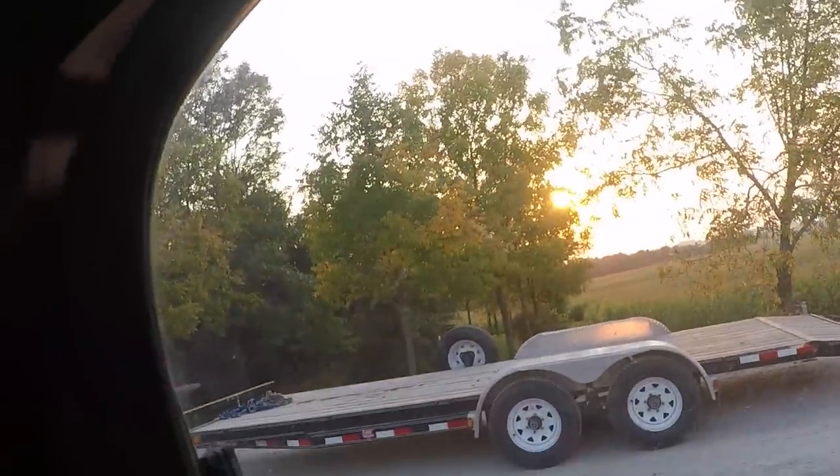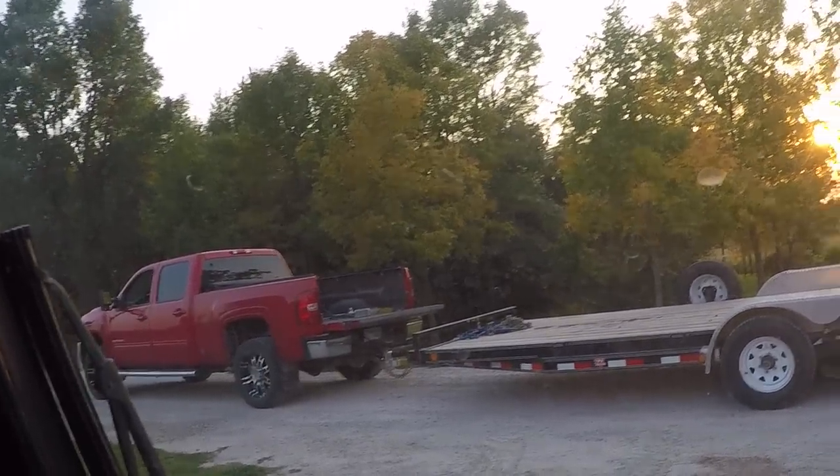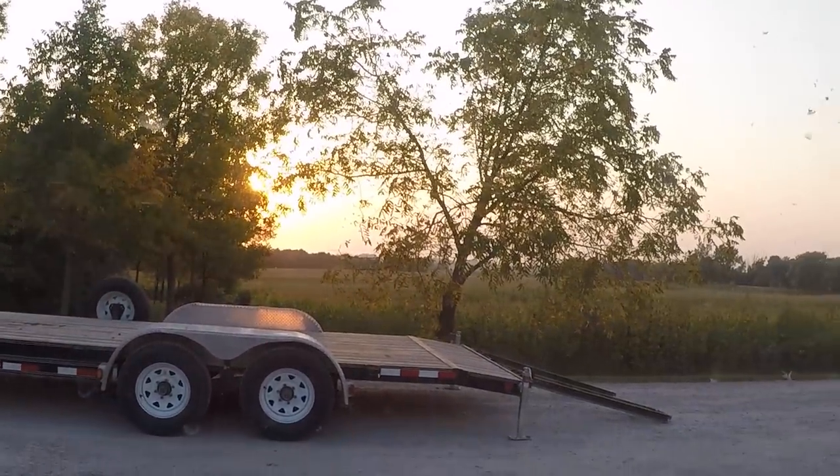What's up everybody? September 14th here. I'm in the Bobcat S205. I'm going to show you how I load the Bobcat.